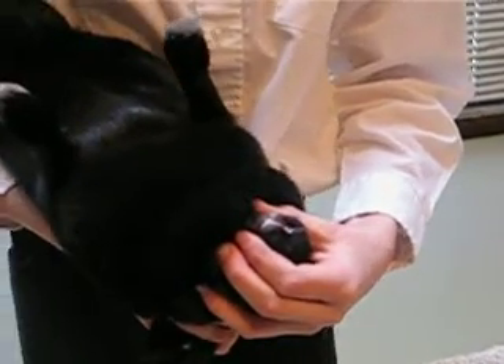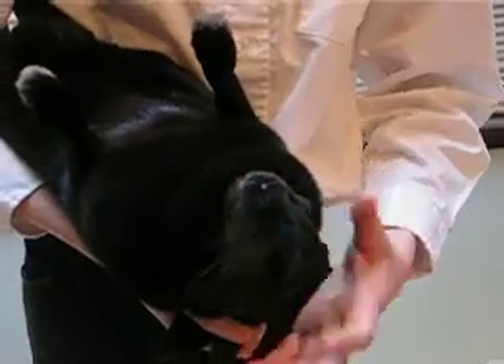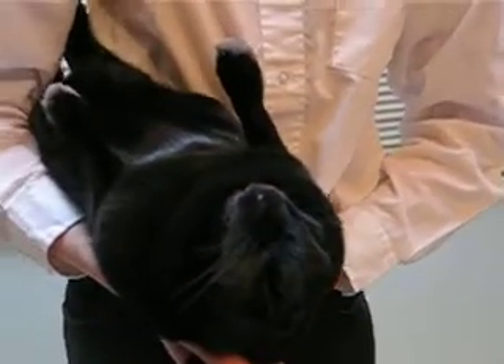When you're done checking your rabbit's teeth, release the lips, and then slowly return the rabbit back to the table.